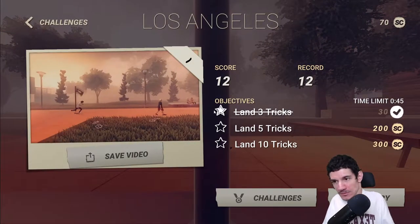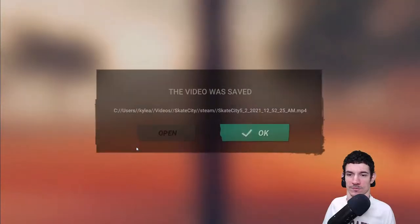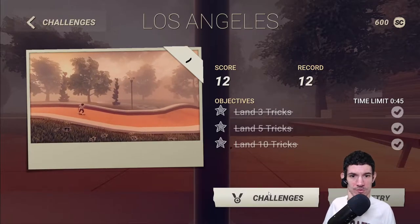Oh, we can't even see our dude. We want to save this video. Alright, video is saved. Let's go to challenges.